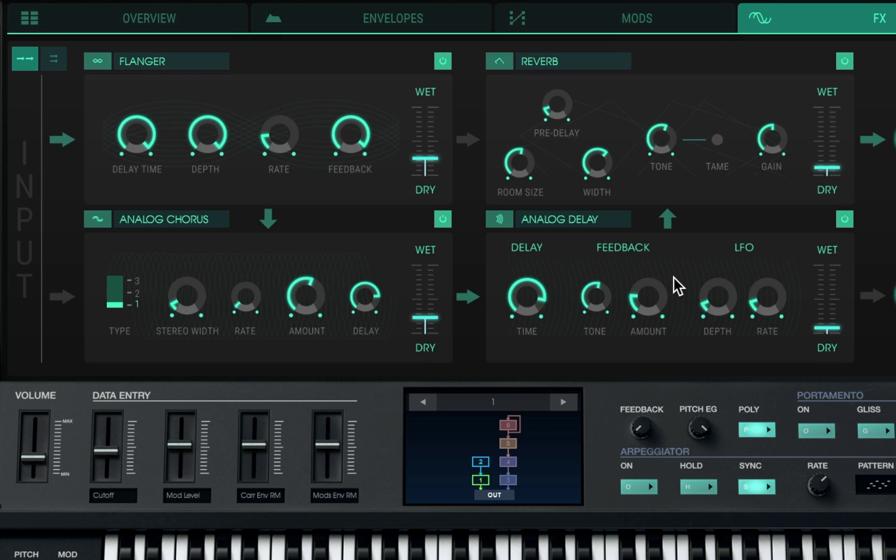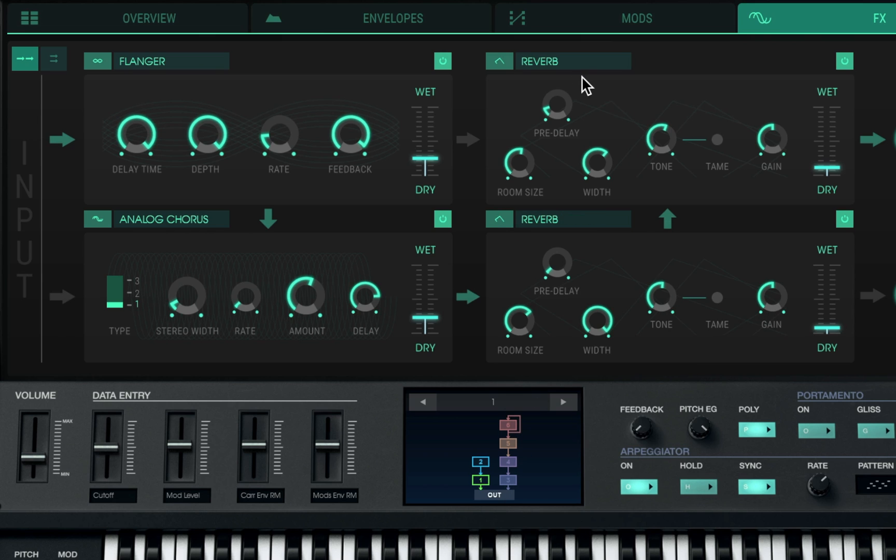That sounds amazing. Let's go ahead and mess with the arpeggiator and see what we can come up with. I'm going to move the reverb settings here and then put on some bit crushing — I think that would sound good with the arpeggio. Let's see what that sounds like.